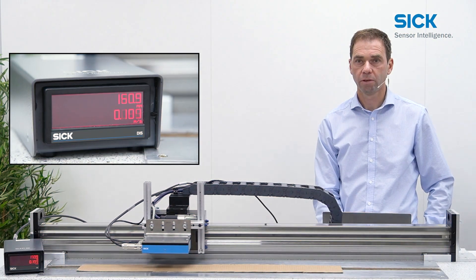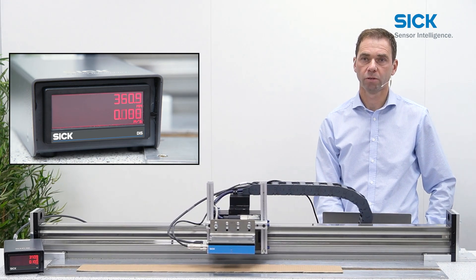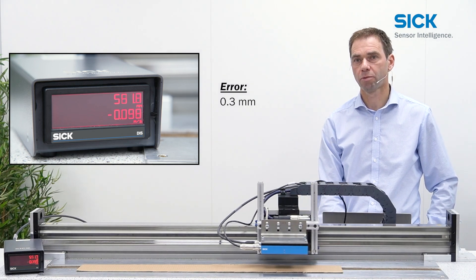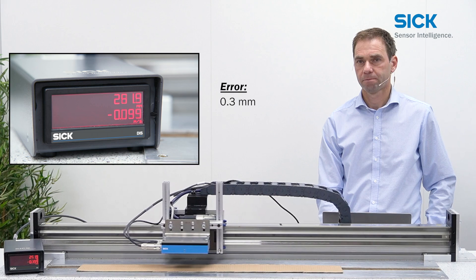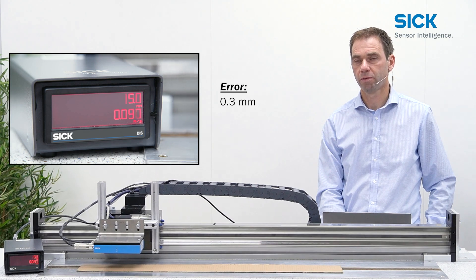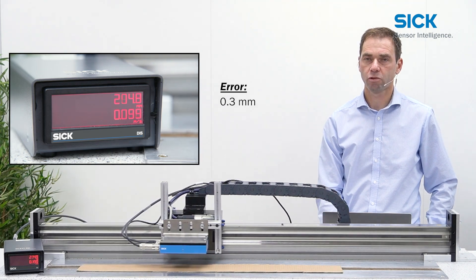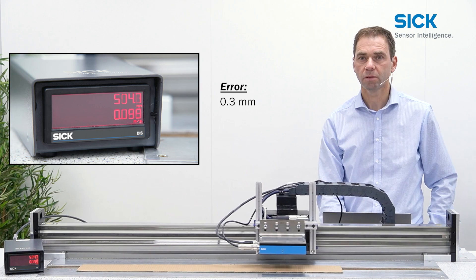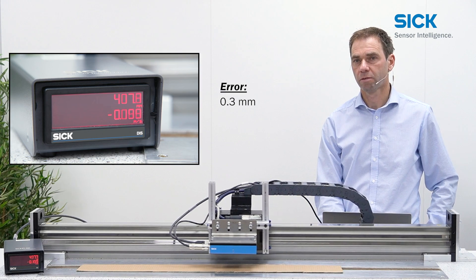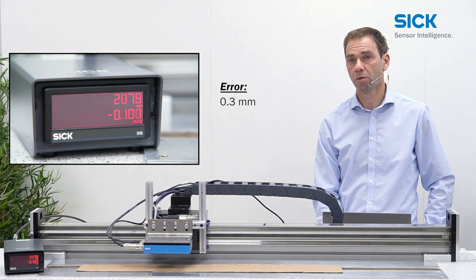We start with a measurement at 0.1 meters per second on cardboard. You can see the axis moving. The error is about 0.3 millimeters. On the way back, it returns to zero, so the measurement is really repeatable. The failure is again 0.3 millimeters — repeatable — so the error is below 0.1 percent.